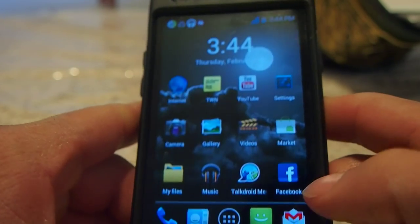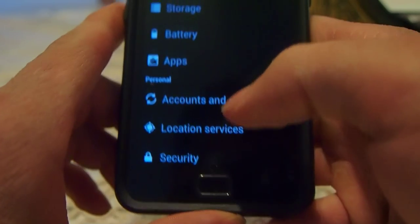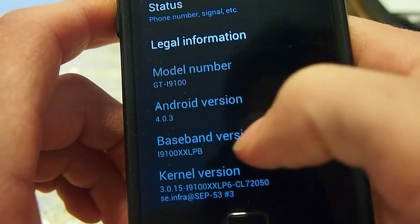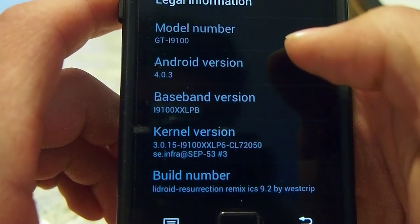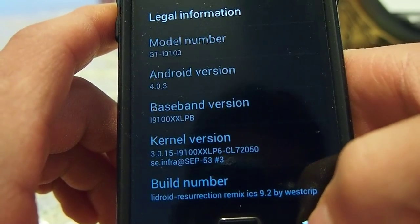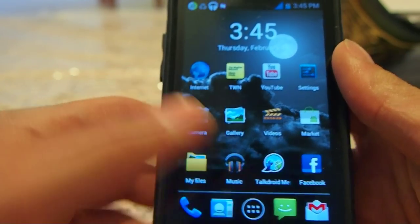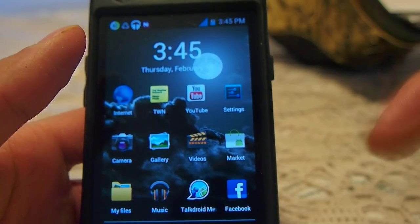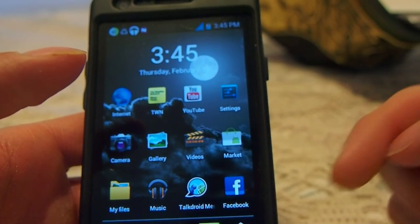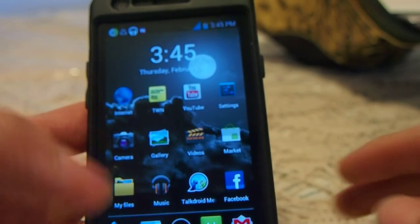This is the stock background that comes with it. I'll show you the firmware — it's got face unlock and all that. There's the mod: Remix ICS 9.2. The market works, I've loaded all that. Make sure you get the XXLPB, because I had the original one that was more of a Samsung stock mod — modem and firmware XXLPB — and it worked really good, but this one works better than the Samsung original.